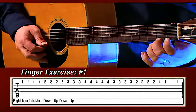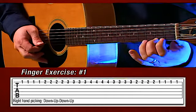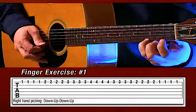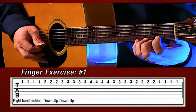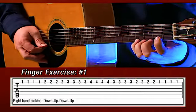Now your second finger — put it on the second fret. Here we go: down, up, down, up. Now your third finger on the third fret: down, up, down, up. Your fourth finger now — your pinky — stretch him way out there: down, up, down, up.